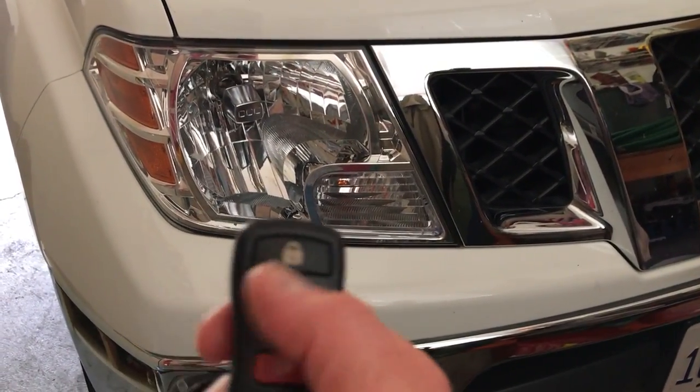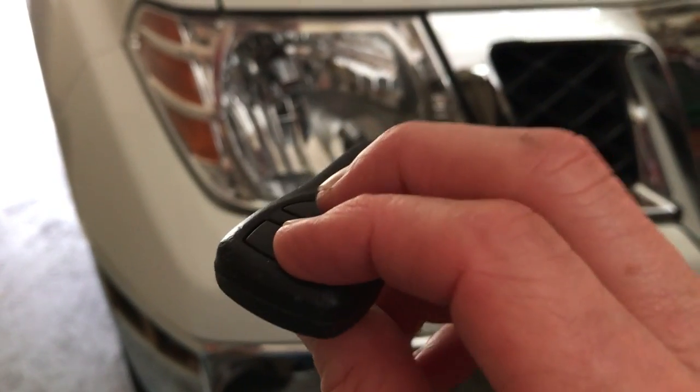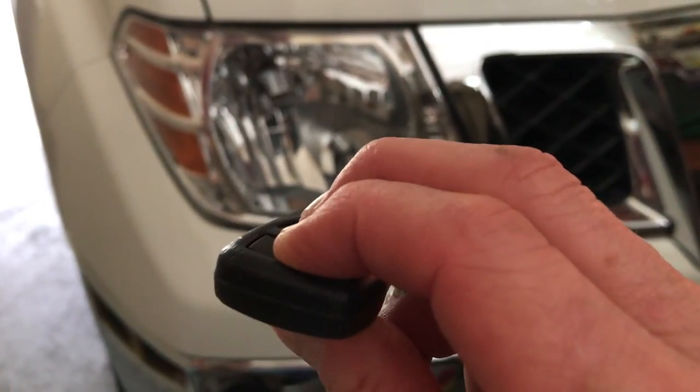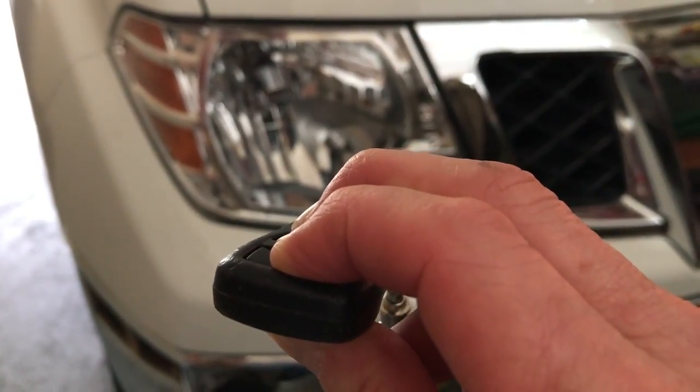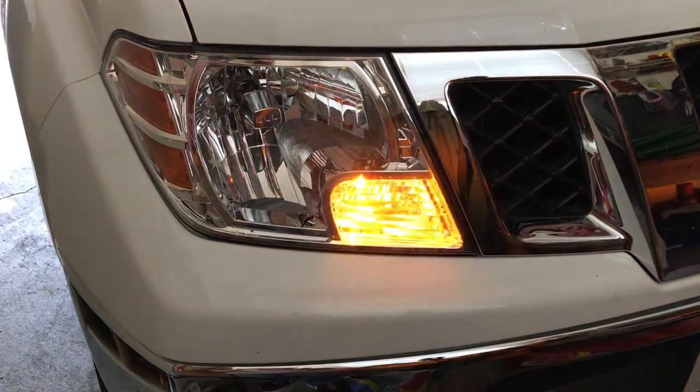So if it's not beeping when you hit the lock button, what you're going to do is hold down the lock and unlock buttons until the horn beeps. Then when you lock it, it beeps.